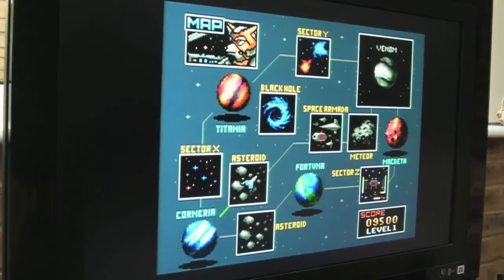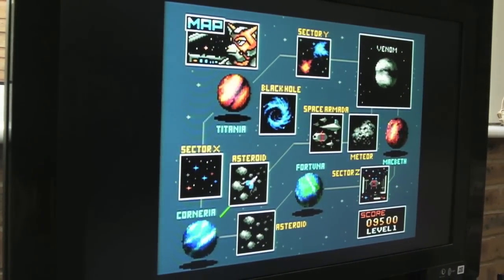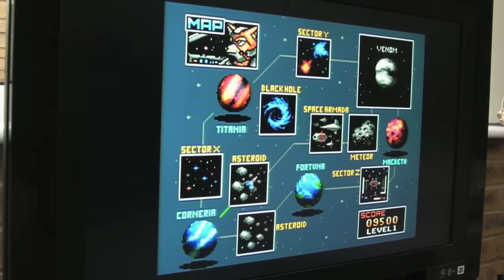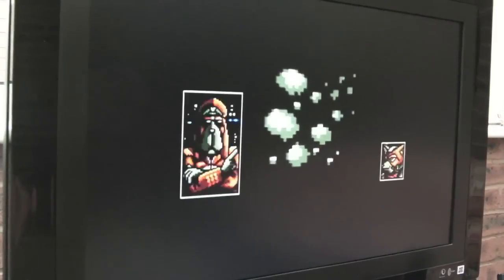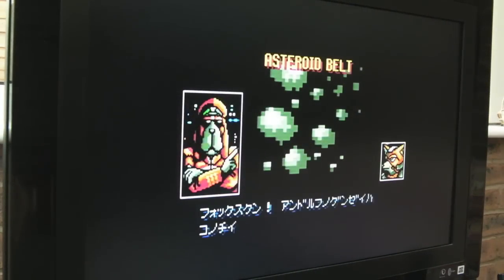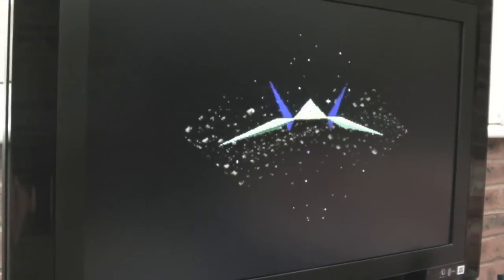Moving forward, my next game after Final Fight was Batman — was it Batman Returns? The beat-em-up Batman game. I think it's the one with the penguin, where there are snowflakes falling down at the start. That was my third SNES game, and it was awesome — it was a Konami game, my first Konami game, and I was blown away by the sound Konami implemented on their games.